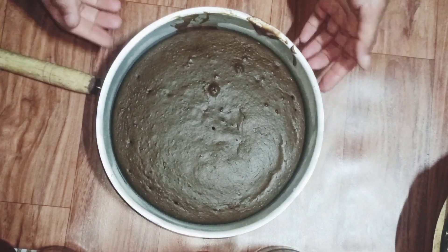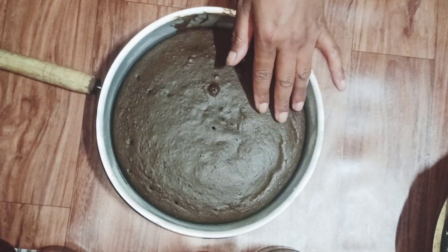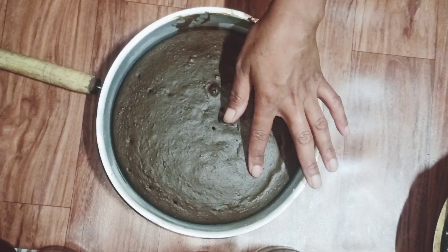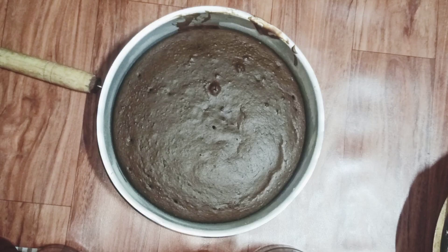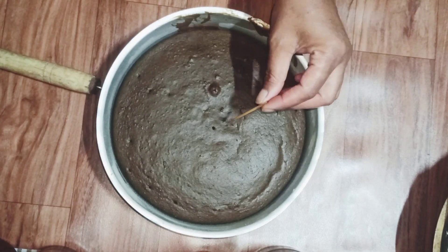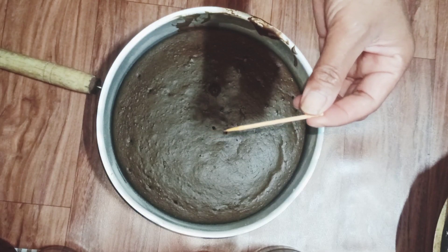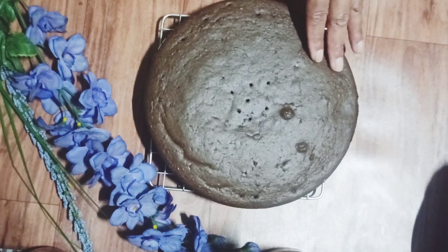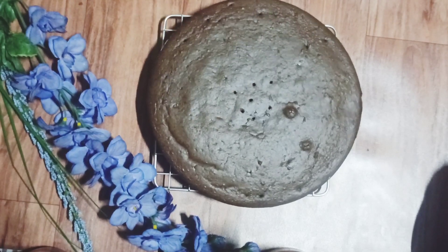Just now I have taken it out from the oven. You can see it's nicely baked — no cracks on top, and it has a flat top. Let's check by inserting a toothpick in the center. The toothpick has come out clean. This shows that the cake is nicely baked from inside also. Let the cake cool down.